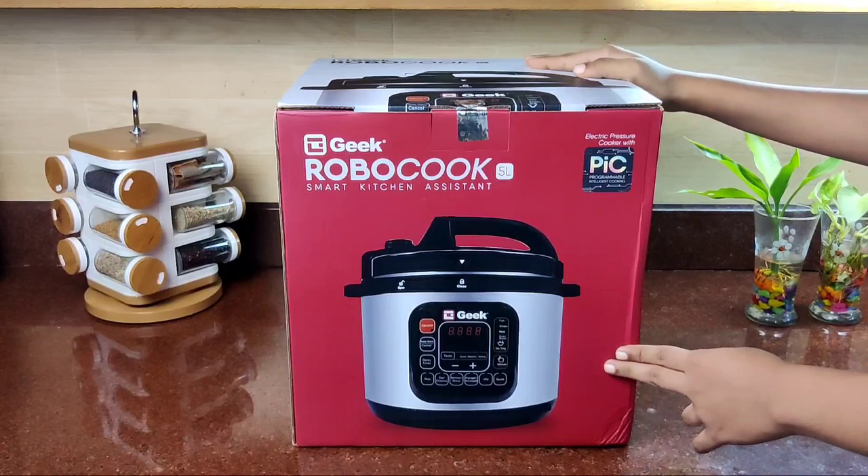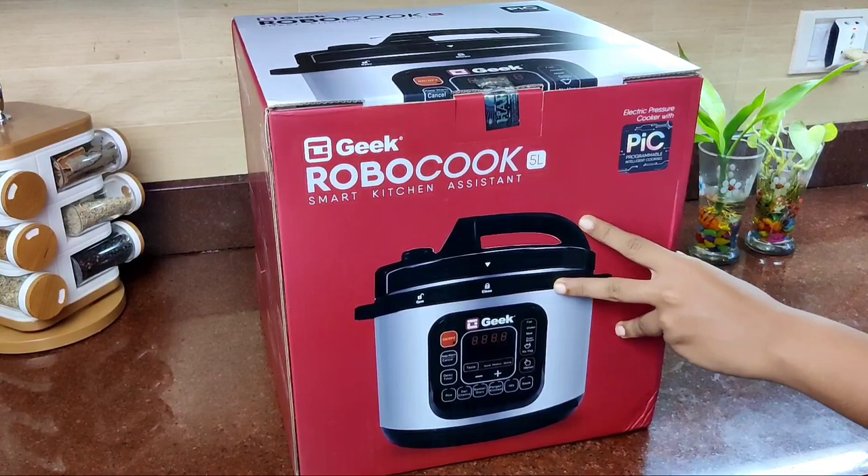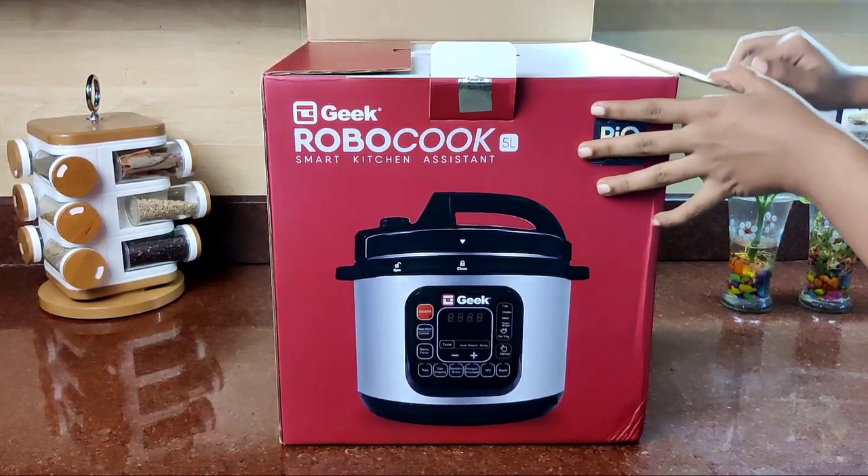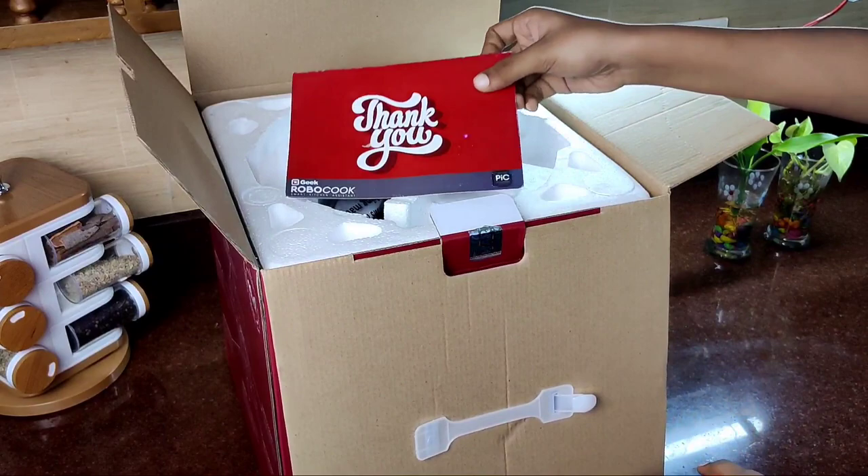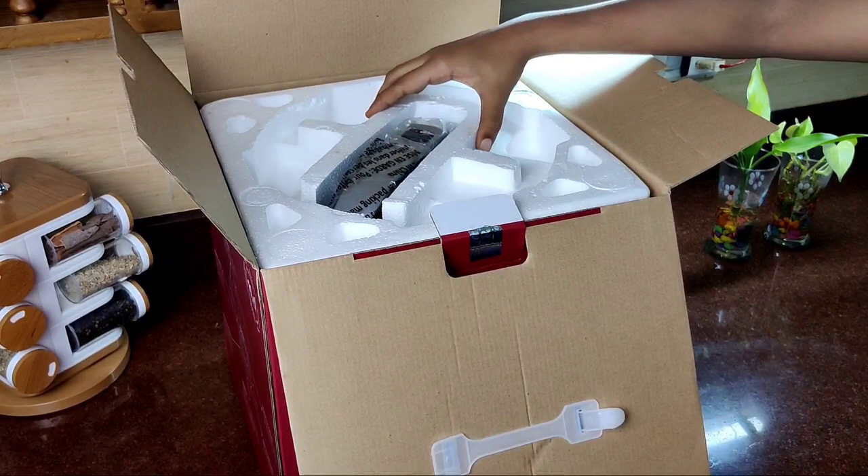Let's unbox this one and open it. We don't need a bag. There is some packaging. It will have a thank you card inside.